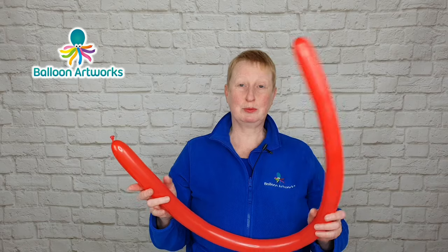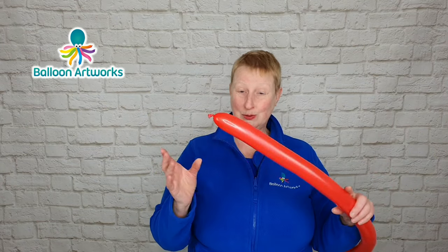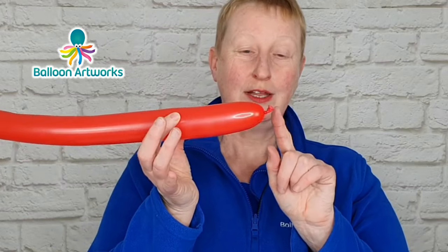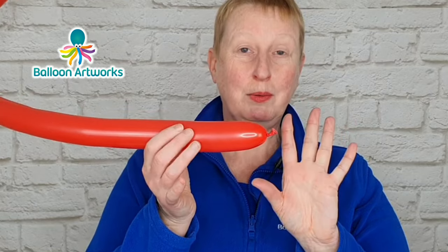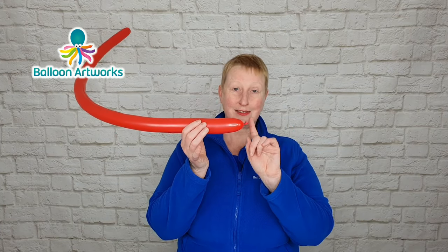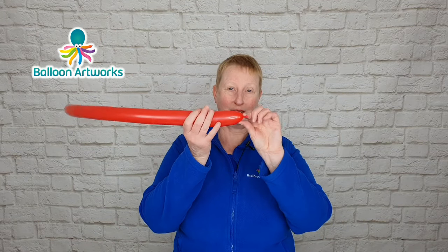Just tie a knot in your balloon. To make a sword — a pirate sword — take hold of the nozzle and knot. When we're doing balloon modeling, we always start at the knot end. We don't start at the tip end, we start where the knot and nozzle is.